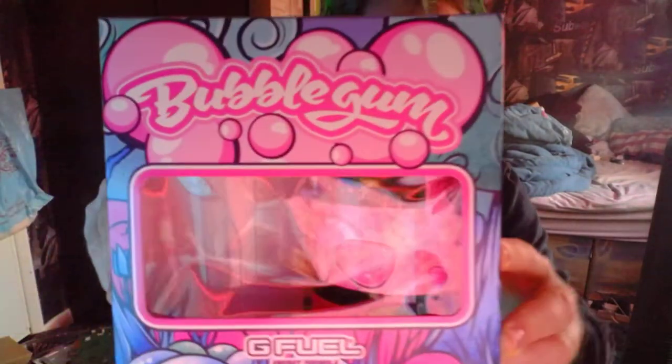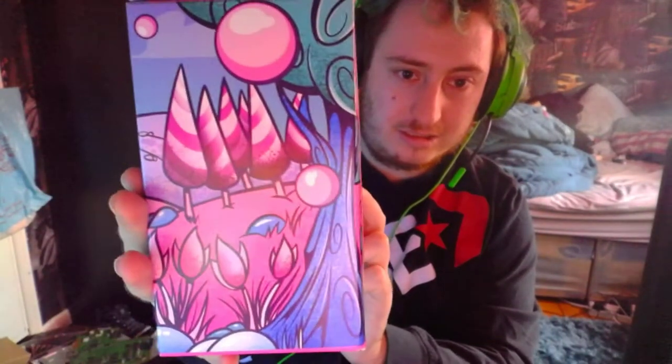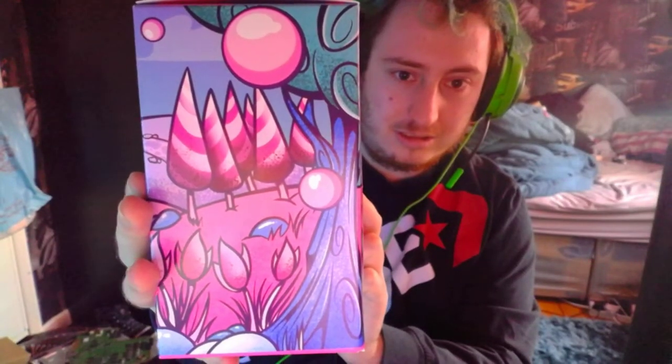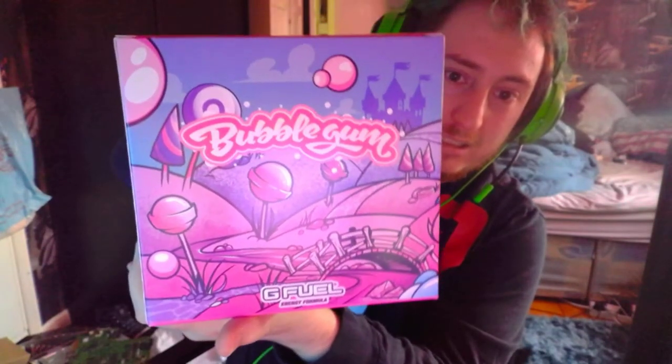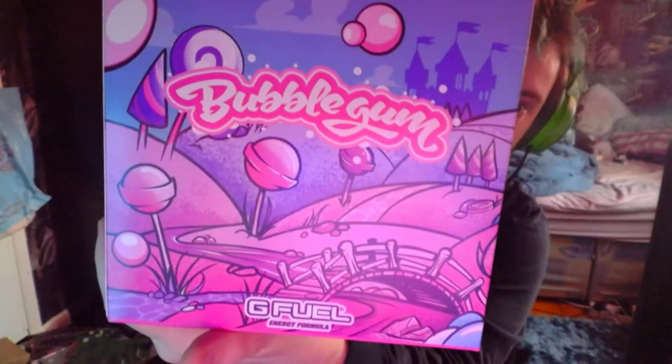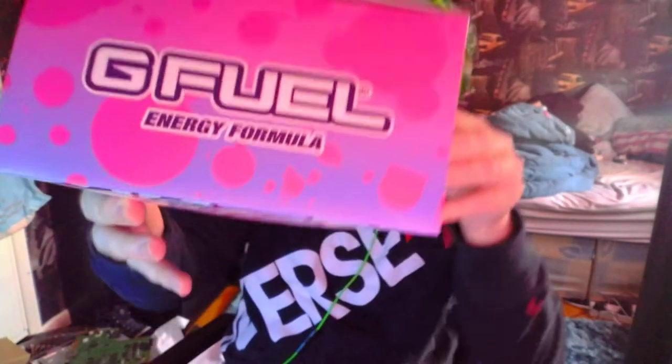There is a shaker in the end — that's the front of the bubblegum box. That's the side, there's the other side, there's the back, there's the weird bottom with nothing on it, and there's the top.